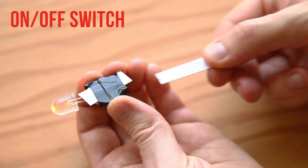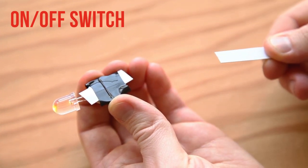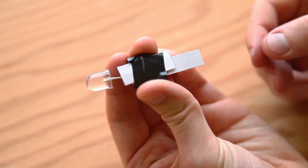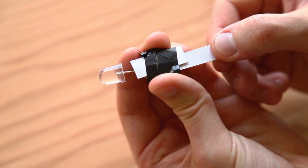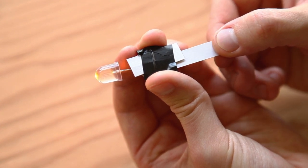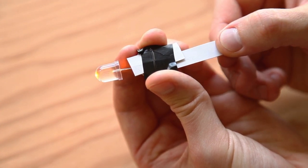Once you make a basic throwie, it stays lit until it uses up the whole battery. To modify a throwie so you can switch it off, just cut two tabs of paper cardstock a little narrower than the battery, and sandwich the LED's longer lead between these before you tape up the throwie. One tab will stick to the tape; the other will slip in and out, making and breaking contact, so you can switch your throwie on and off whenever you want.